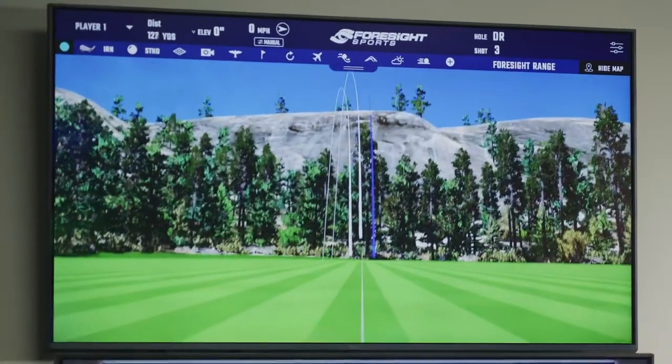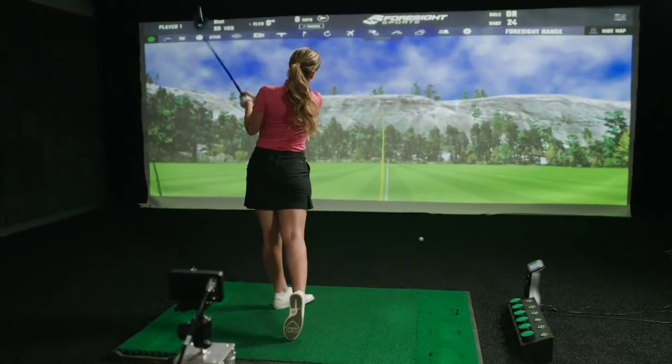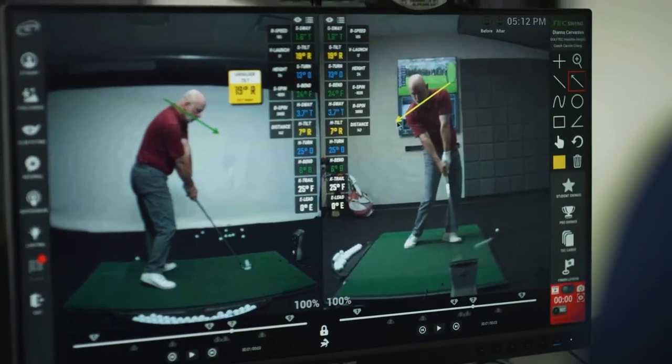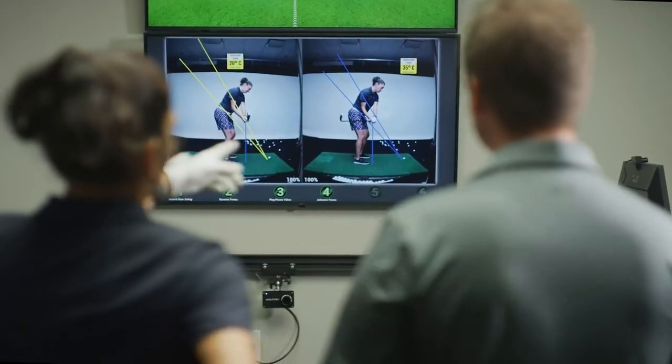I'll take a look at their ball flight, see which direction it's going and what's happening, because that tells me a lot about what to look for in their swing. And then when we look at the video of what they're doing, we can start to actually see, 'Oh hey, I can really see why this ball flight is happening.'